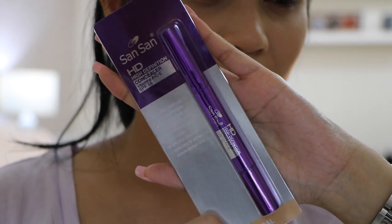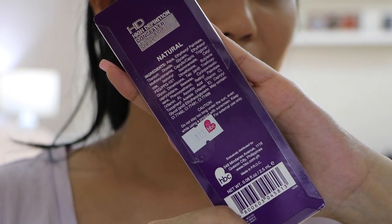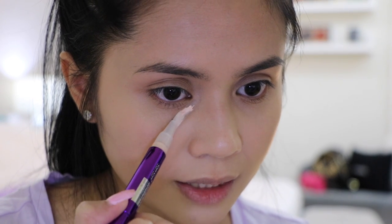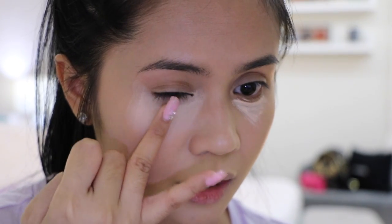Now I'm going to start concealing using the Sansan HD High Definition Concealer, the counterpart product. I'm guessing it has the same formulation because looking through the ingredients, they're just the same — the content of each ingredient may vary. It contains 0.08 fluid ounce or 2.5 ml. It comes in cardboard and plastic packaging that you slide to get the product out. The product itself is a metallic purple plastic click pen with a brush applicator. This shade is Natural, and when I dispense the product, it looks very white — quite light for my skin tone.